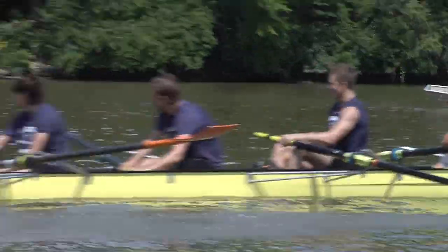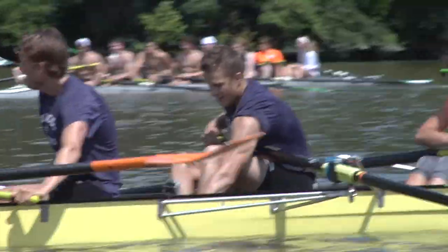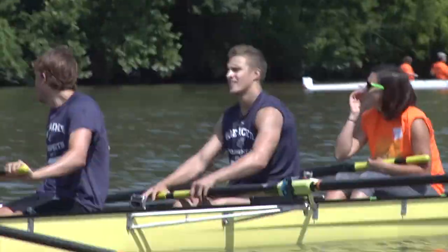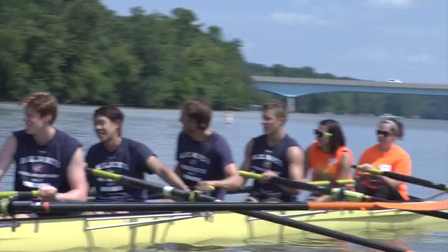Nice job! Hell yeah! Do you see how we were way more together on that one, and that's why we went so much faster. Nice job, fellas. Nice job. All right, we're going to take them in now, so just kind of get one.